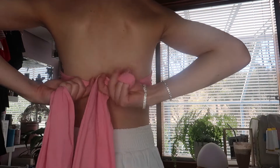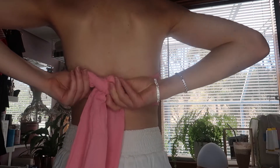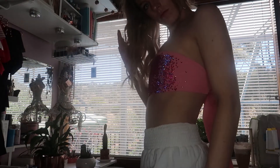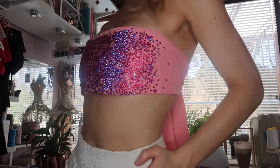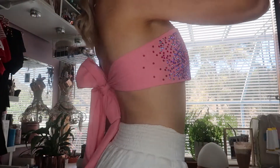Even if you want to try it on a few times throughout the process, go for it. That's the best thing about making something for yourself — you have the luxury of stopping and starting whenever you want to make sure everything fits the way you want it to. Then just have fun, give a little twirl, and let the light reflect off your diamantes.